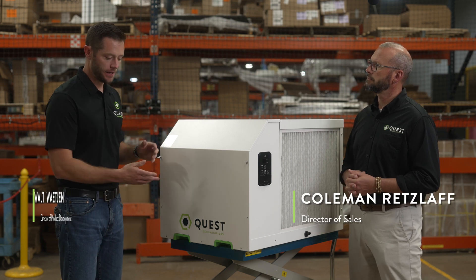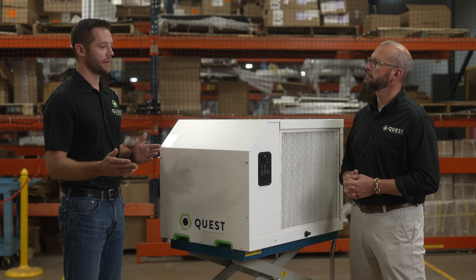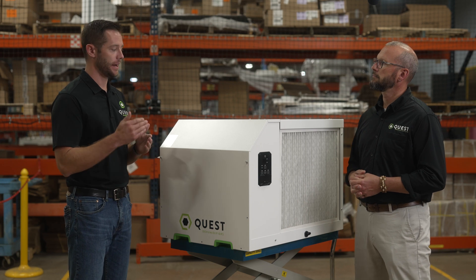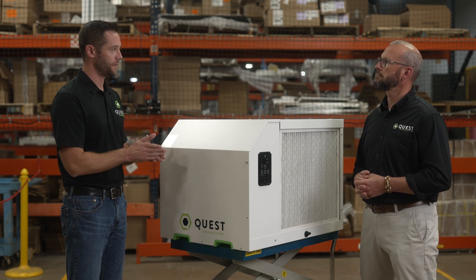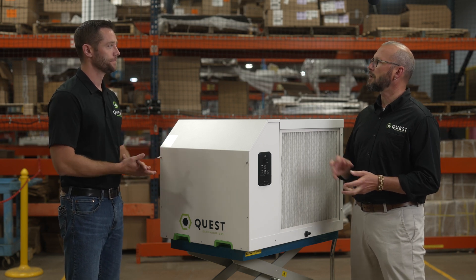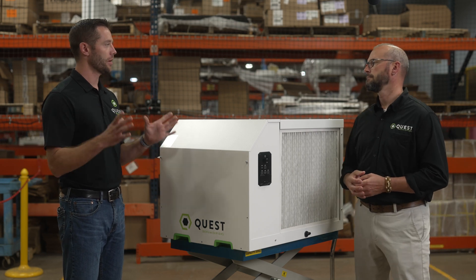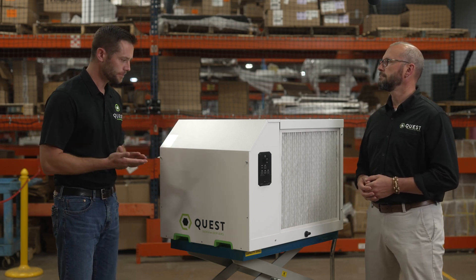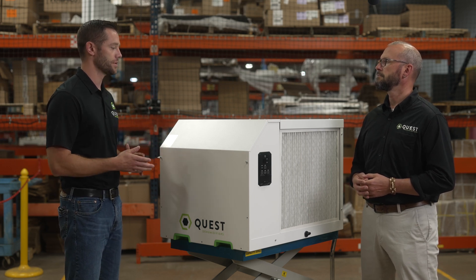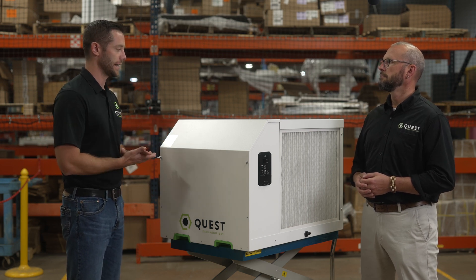So this machine is the Quest 335. You want to look at the last number in line, the suffix. This is part of the 5 series — it's the highest part of the 5 series, the high end. So we've got the 105, 155, 165, 205, 225, and now the 335. Those are all called the 5 series. These are really the central part of our lineup — our most popular by volume, number of units sold.